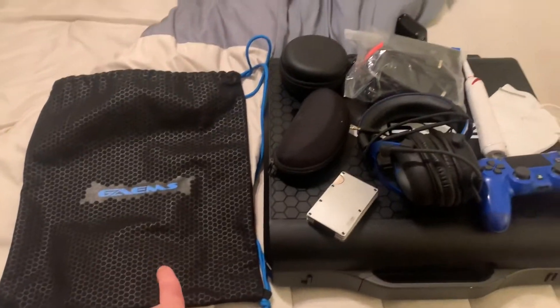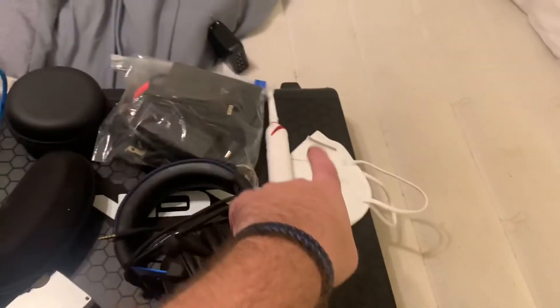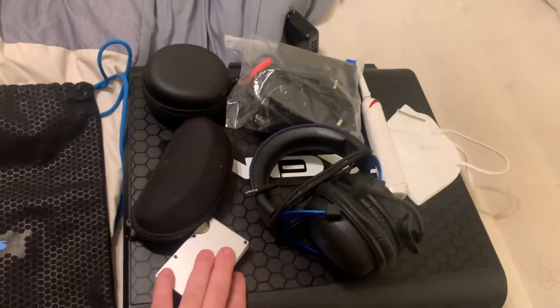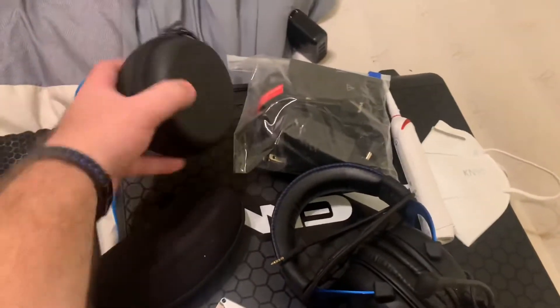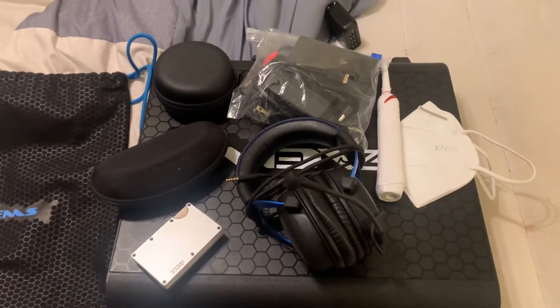All right guys, so this GAEMS bag can hold all this — you've got a wallet, headphones, controller, mask, toothbrush, accessories for the kid in here, sunglasses, charging cables, and an Apple Watch case.